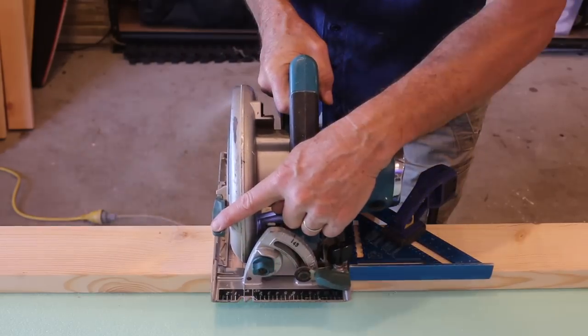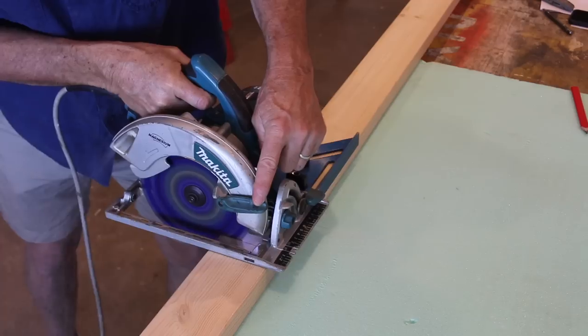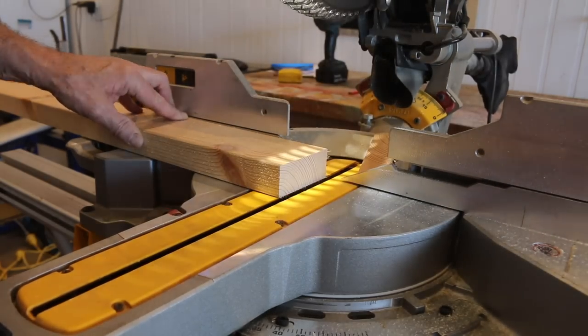All we need for the sawhorse I-beam is to cut three boards to length using your circular saw. For this project, all we are using as part of my circular saw masterclass is a circular saw and a cordless drill. But if you have a miter saw, by all means go ahead and use that.